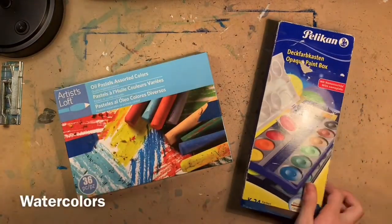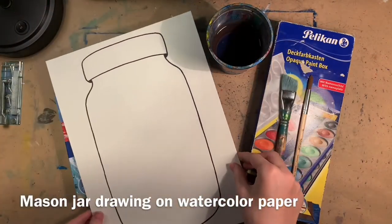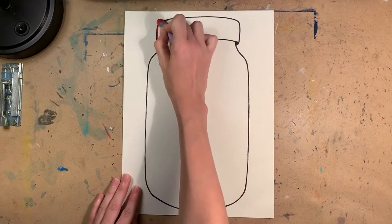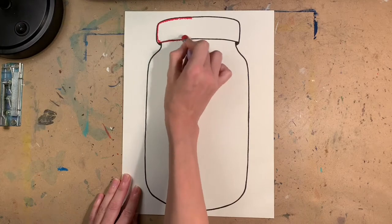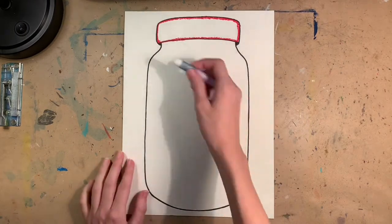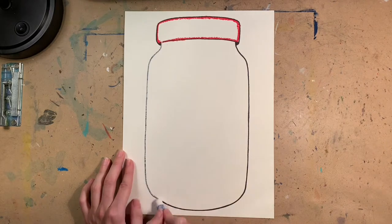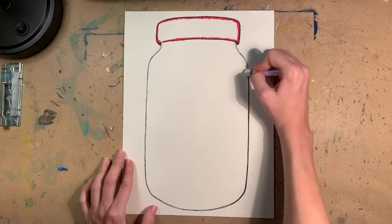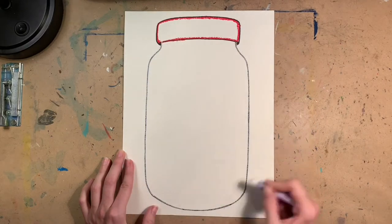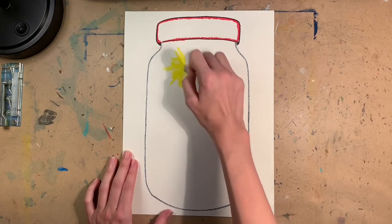This is where it starts to get fun. I started by using a red oil pastel to trace the mason jar lid. You can use whatever color you want — gray, black, or even magenta — I just chose red. After tracing the lid, I took a white oil pastel and traced the remaining parts of the mason jar. All of this tracing with the oil pastel is meant to keep our watercolor from spreading everywhere.